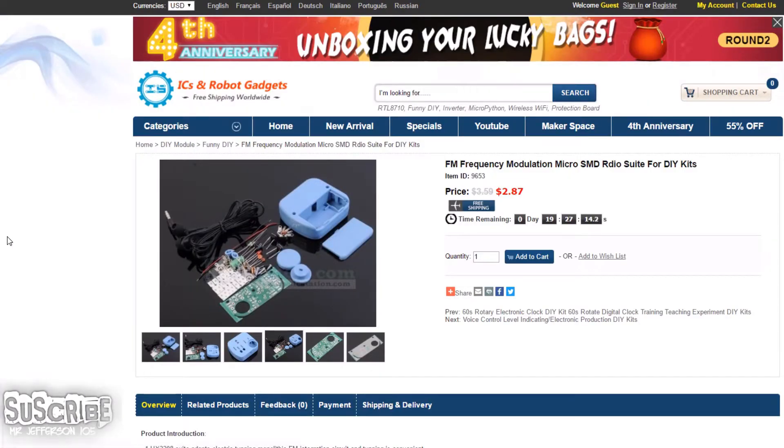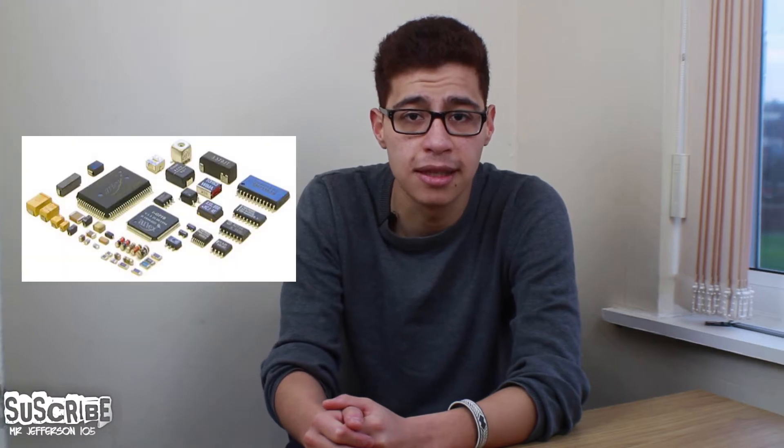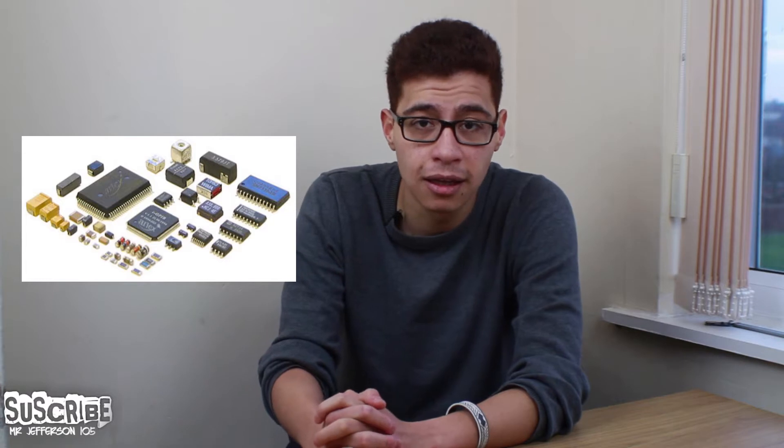Hello guys, welcome to my channel Mr. Jefferson 105. On today's video I'm going to show you a new project I'm working on. This is the SMD frequency FM radio sent by ICA station to me. What I'm going to be doing on this tutorial is building and doing a time-lapse on the device. You will learn how to use SMD components such as resistors, capacitors, inductors, and ICs that come in the kit. The kit is well designed and allows you to go from basic to intermediate level soldering.